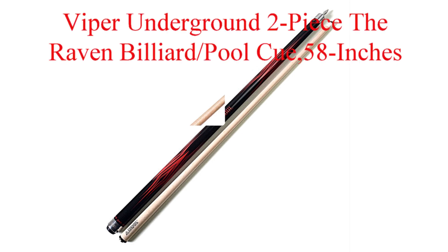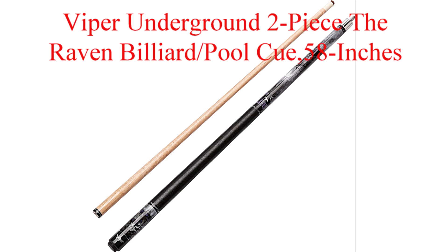Coming in at number six from Viper is the Raven Underground. This cue is constructed from quality hard Canadian maple wood and features edgy tattoo style graphics.